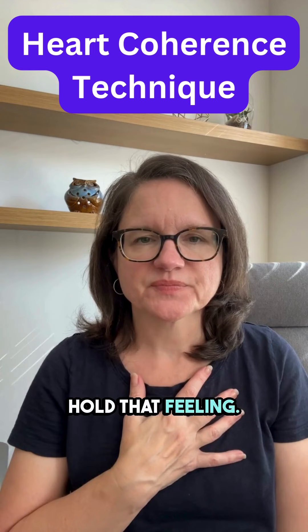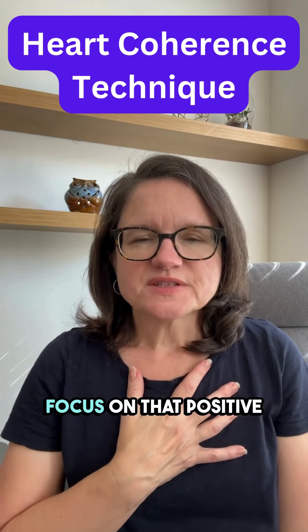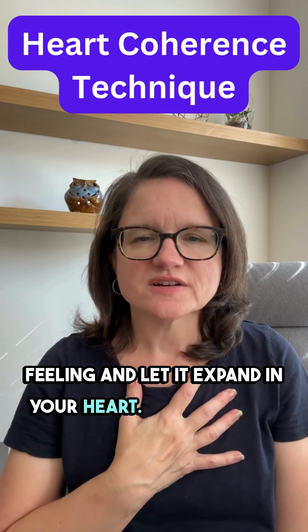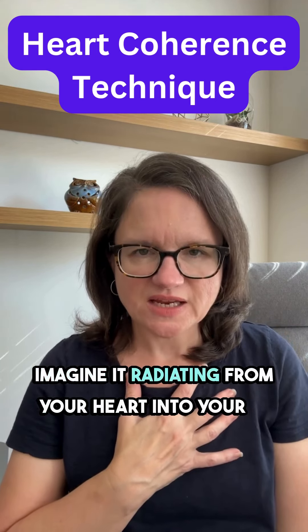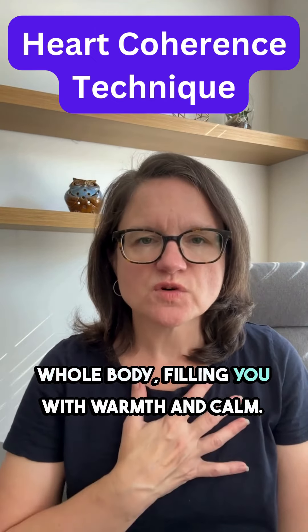Hold that feeling. As you keep breathing, focus on that positive feeling and let it expand in your heart. Imagine it radiating from your heart into your whole body, filling you with warmth and calm.